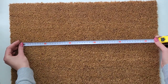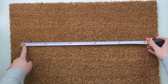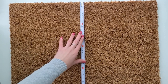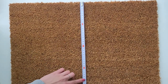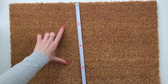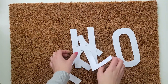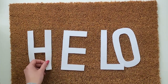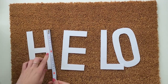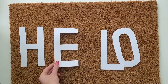This mat measures 60 by 40 centimeters. I start by creating the word 'hello.' I take a measuring tape and roughly figure out where I want my letters to go — starting about 4 centimeters from the edge on the sides and 10 centimeters from the top and bottom edge to create a nice even sign. The best option would be stencils, but I don't have any and I want to keep this project on a budget, so I decide to cut them out of paper instead.